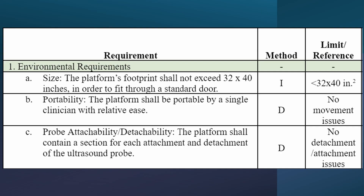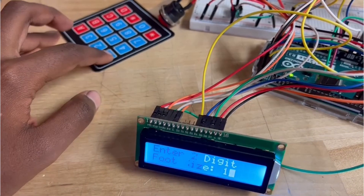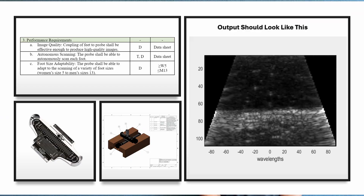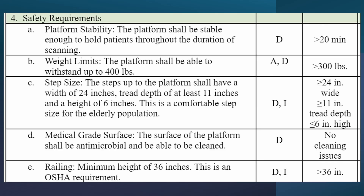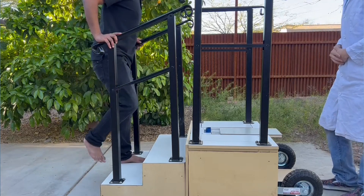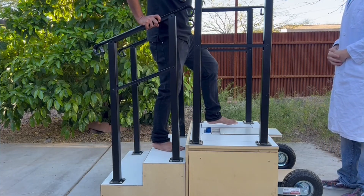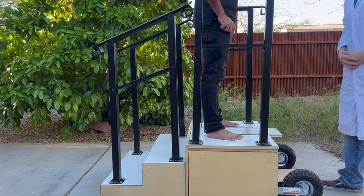Environmental requirements deal with the physical nature of the system, including its size, portability, and probe integration. Interfacing requirements cover how a clinician interacts with the system, specifically through an easy-to-use matrix keypad and GUI. Performance requirements are met with high-quality ultrasound imagery, autonomous operation, and adaptability to different foot sizes. Upholding the highest safety standards, our system features CDC-compliant antimicrobial surfaces as well as ADA-compliant design elements like step sizes and support railings, ensuring a secure and risk-free patient experience during ultrasound procedures.